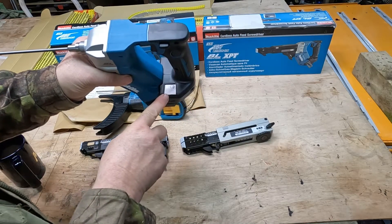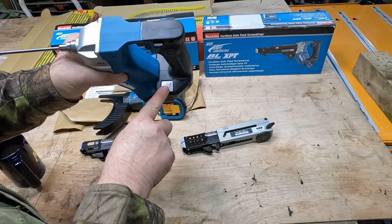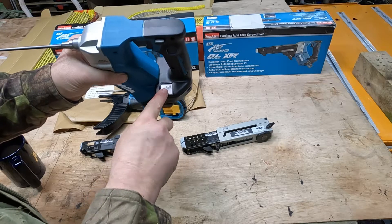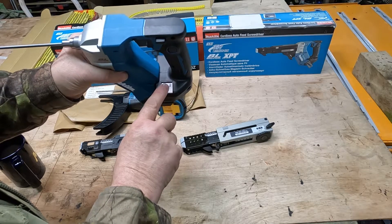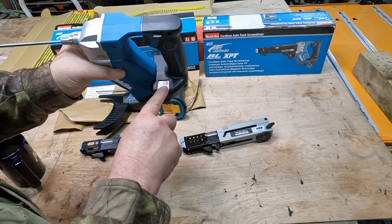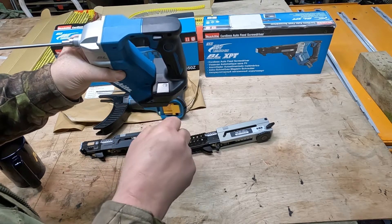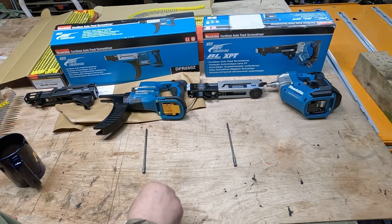Another upgrade on the 551 is the D button. To turn it on you push the trigger quickly and then press the D button — this does auto start, so you don't actually have to use the trigger to put the screws in; you just bump fire them in.